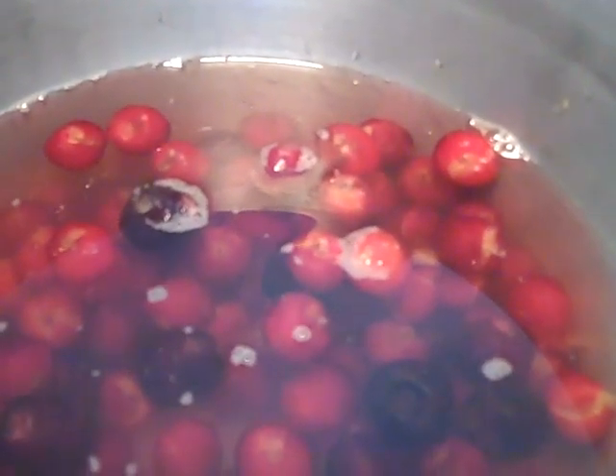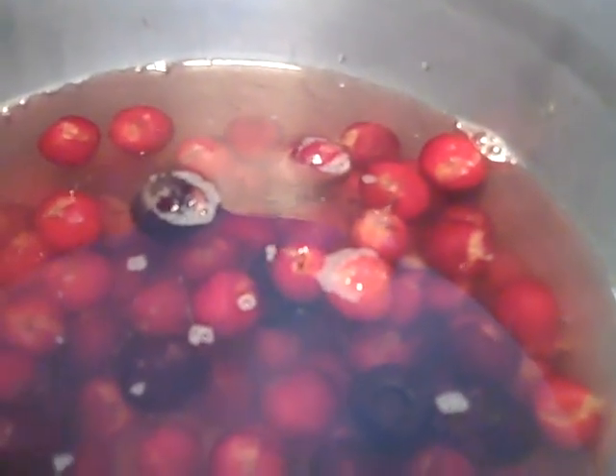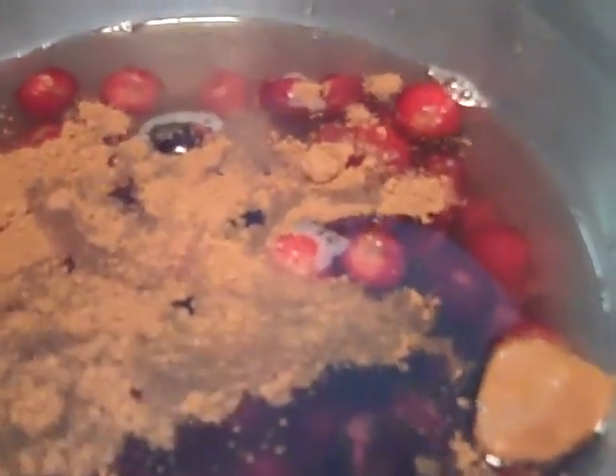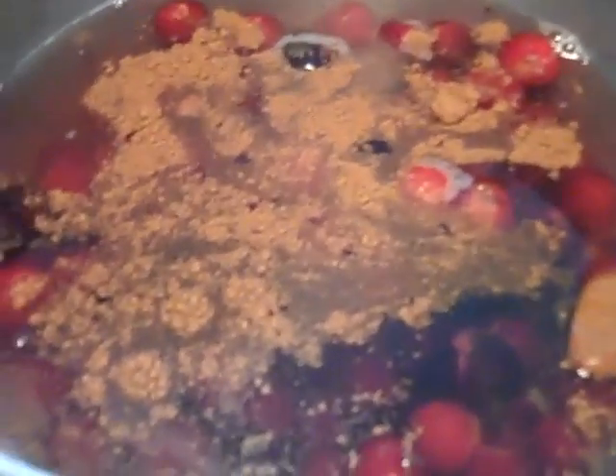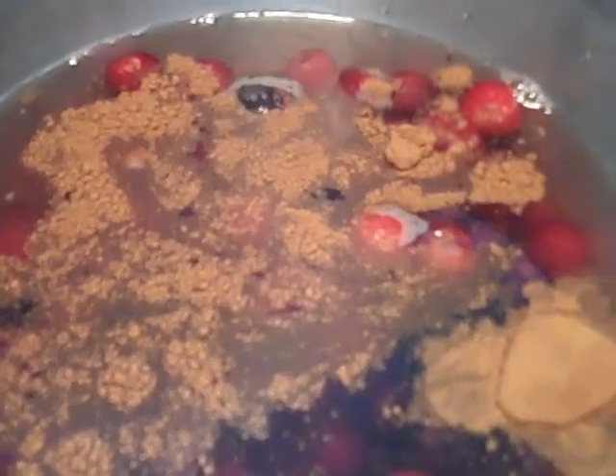Teaspoon of cinnamon - which I have to take the lid off - and I didn't think I could do it with one hand, but apparently I can. Teaspoon... this looks like a lot, but it was only a teaspoon. Cinnamon. Now I'm going to get this all stirred together, and get it on the stove to boil. It's all stirred up and it's over here to boil together.